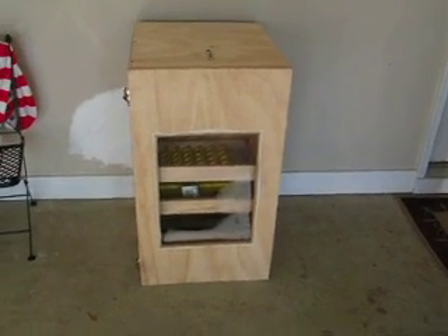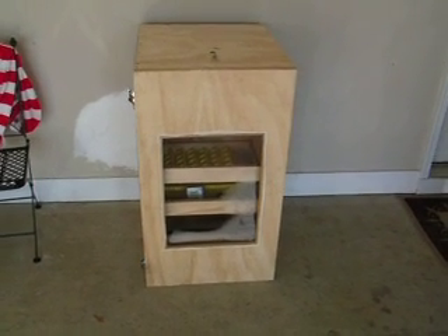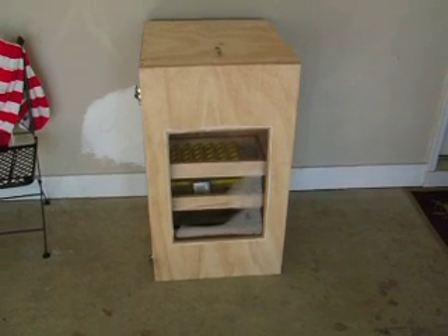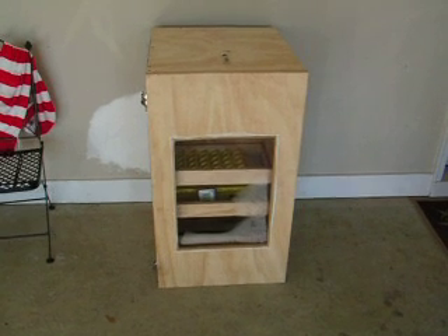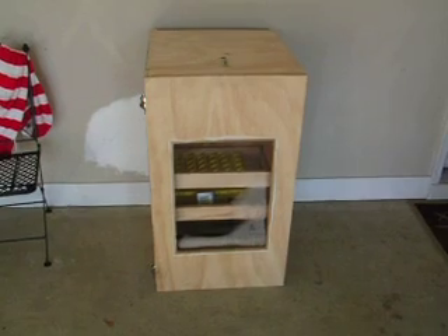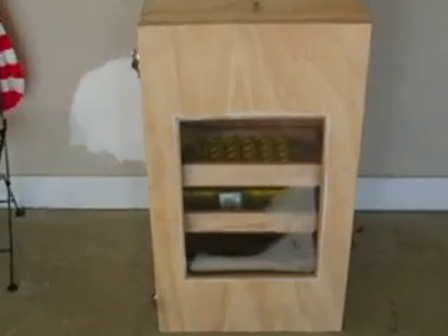I would open it up and show you the inside but I'm not going to because it lets all the moisture out. I used two water heater elements, and I used a 120-volt coil contactor from my air conditioning unit to reduce my voltage so it wouldn't be putting so much voltage on my thermostat.